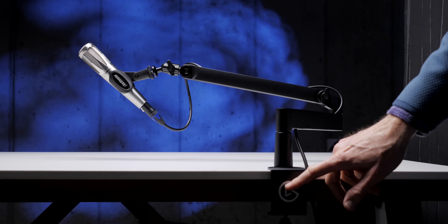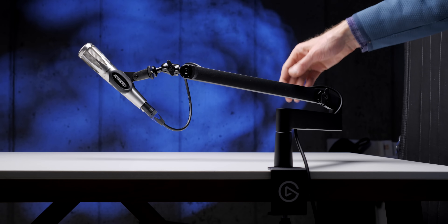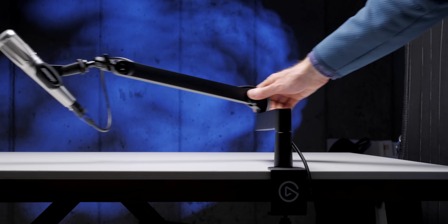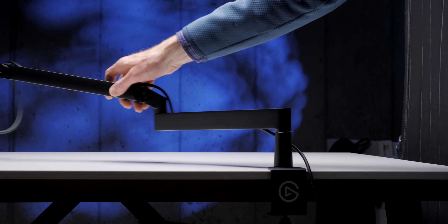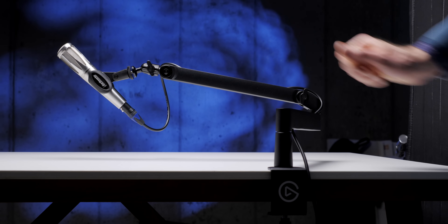One thing I covered in my Rode PSA 1 Plus review was that the Rode branding was really prominent on that arm. It's a great arm, but the branding was super prominent. In this case, the branding is super subtle, which I very much appreciate. If this arm is going to be in the shot, it doesn't show any branding, so it won't detract from whatever you're trying to convey on your stream or podcast. Overall, the movement is relatively quiet — let me give you some samples.